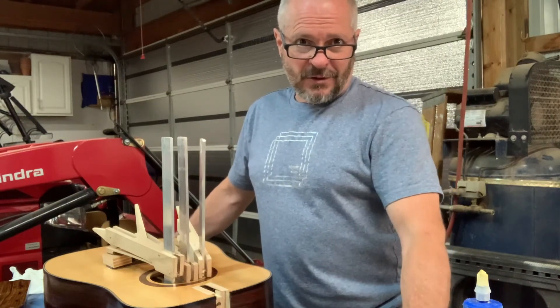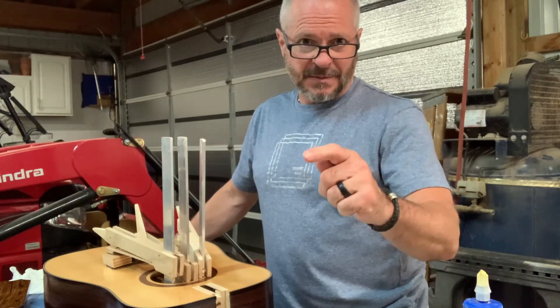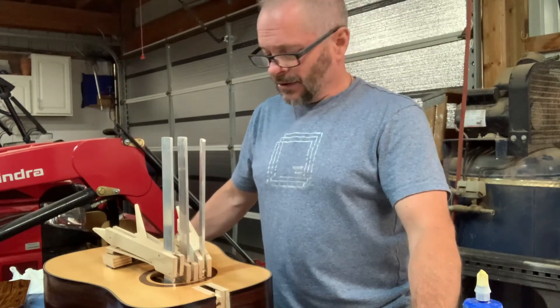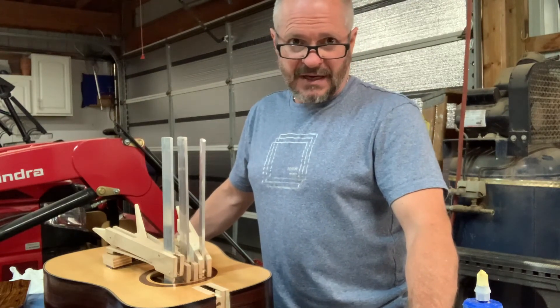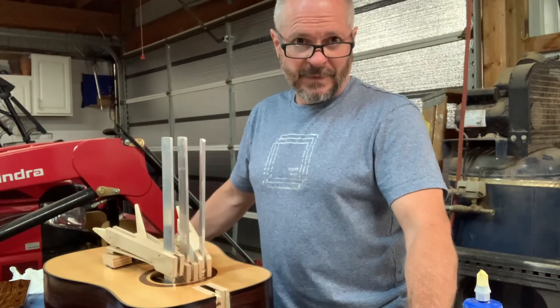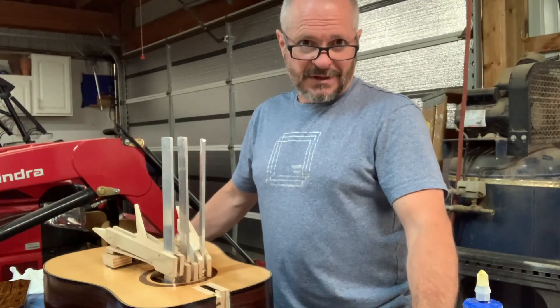I hope you enjoyed that video — kind of a short one here — but if you did, please hit that subscribe button as we continue to build these guitars and post simple DIY projects for you to do at home. Thanks again, stay blessed, we'll talk to you next time.